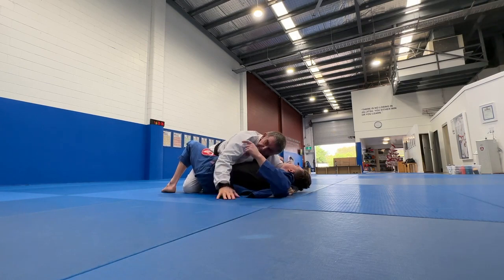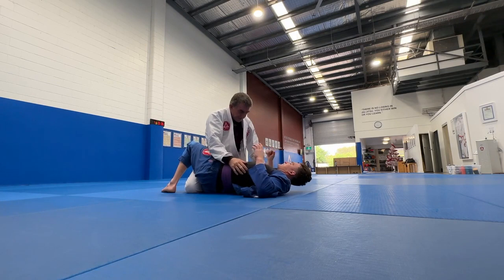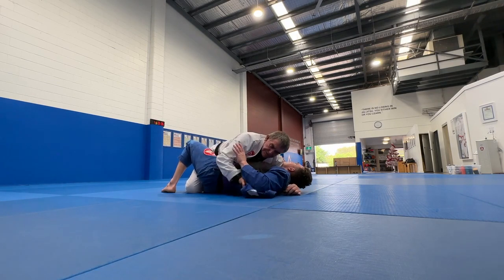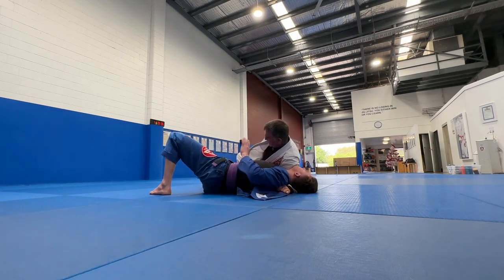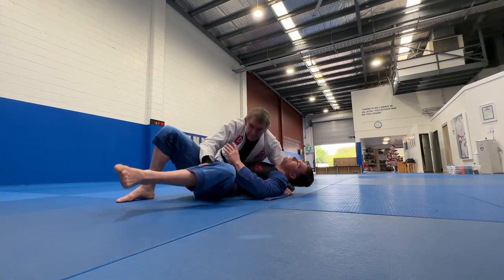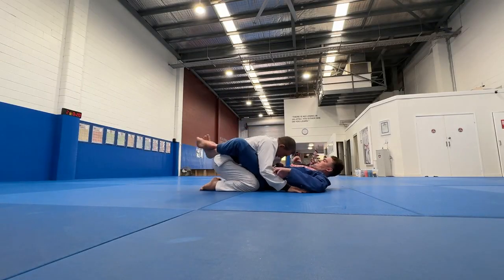Don't worry about getting every part at first — you may just go from here, staple, and go straight to normal side control. That's okay too. This is just an added bonus if you have a lapel. Keep this foot engaged, big step back, push that away and come into side control. I can put my head on his chest to start with.